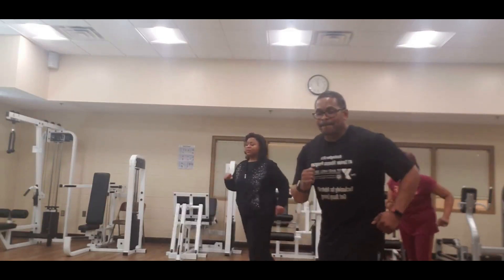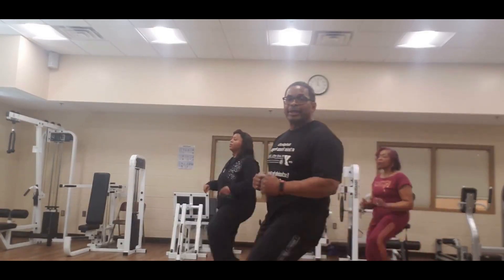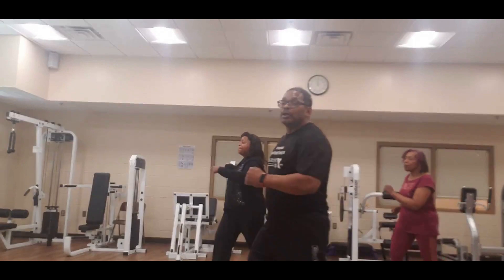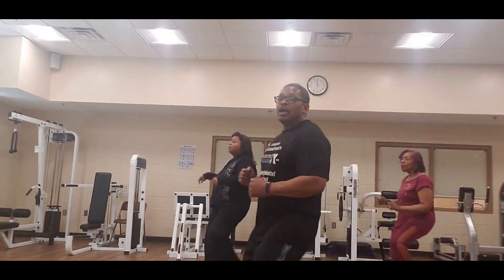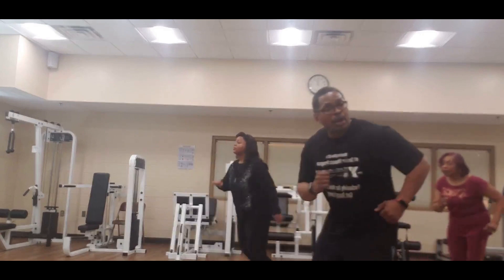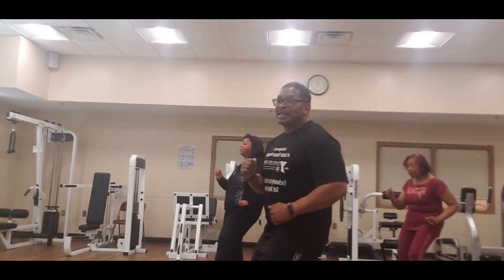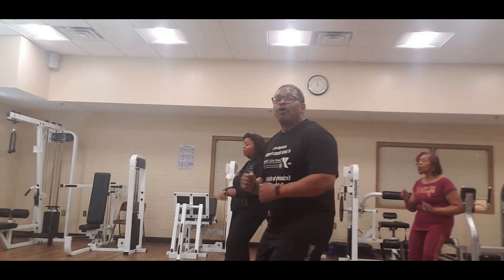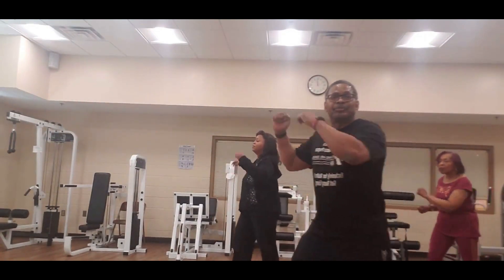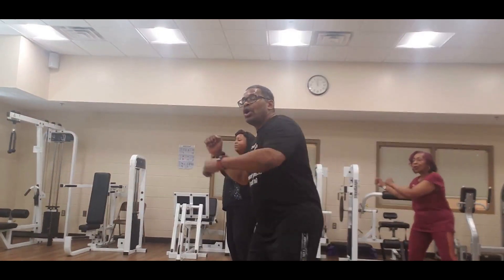Looking good — 7, 6, 5, 4, 3, 2, 1. Front kick — 8, 8, 7, 6, 5, 4 more, 3, 2, 1. Tap your heel — 8, 7, 6, 5, 4, 3, and 2. Give me 8 knees — repeat them. 8, 7, 6, 5, 4, 3, 2, 1 — turn to the front, feet apart.